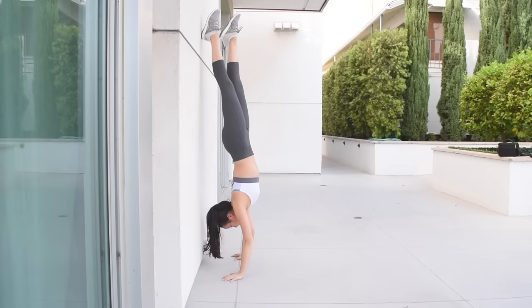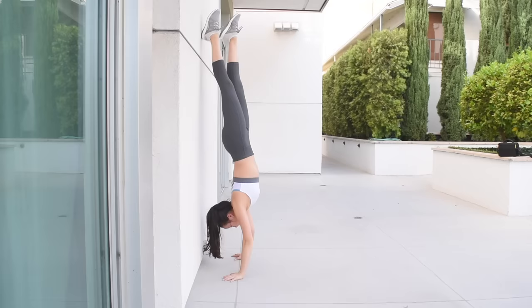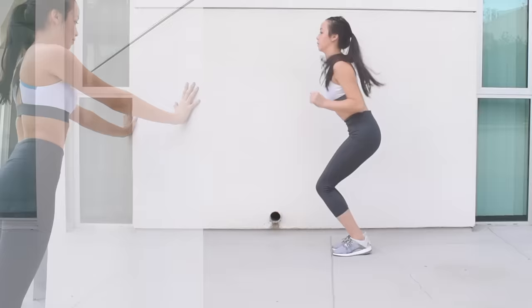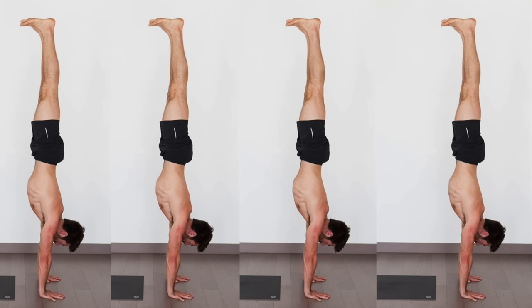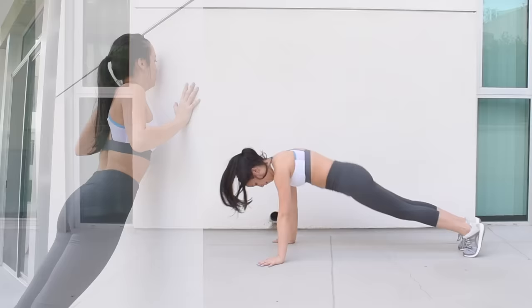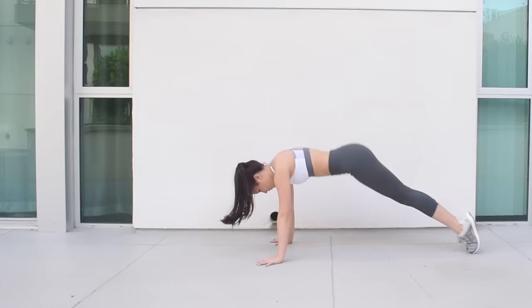Form is most important to balancing because if nothing is aligned, you will fall out of your handstand. Use the wall to work on your form. Upper body strength is also vital — you need that strength to hold yourself up and control the alignment of your body. I've noticed that all the people I've seen balance their handstands for a long time have a great deal of upper body strength. I recommend checking out my ab and arm strengthening videos, linked in the description.